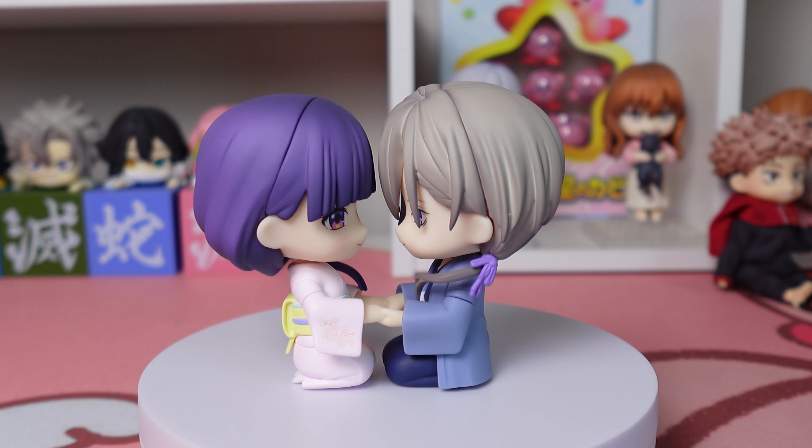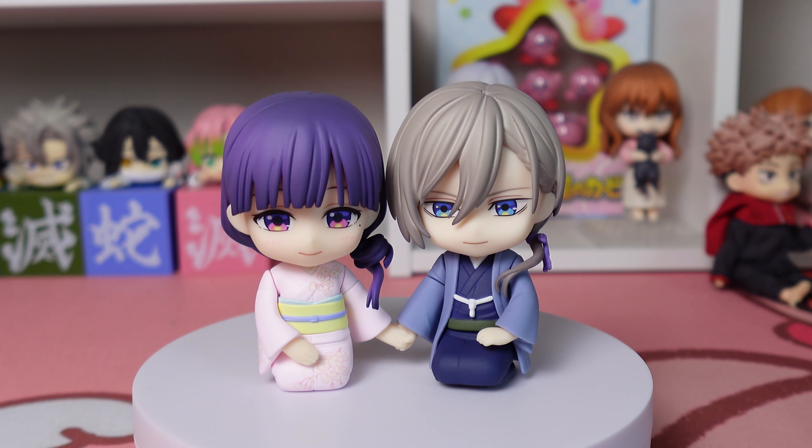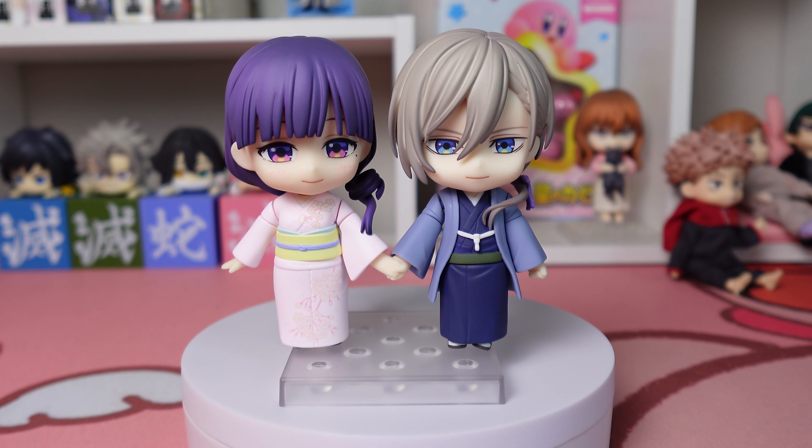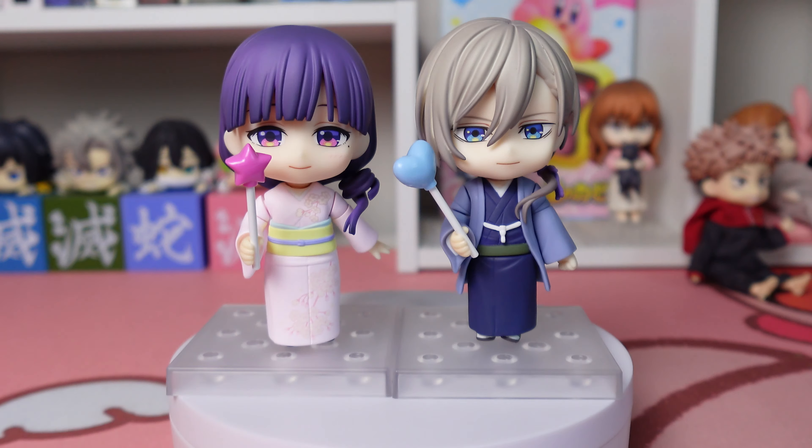Here they are with Mio's Japanese exclusive hand piece — it's the best. And then Master Kudo's exclusive hand piece. This is how I have them displayed right now and I love it. They can also stand with Master Kudo's side-by-side hand piece, which is so cute too. Those extra pieces I got are just adorable. That's all I have for you guys — thank you so much for watching and I hope to see you in the next video. Stay cozy!